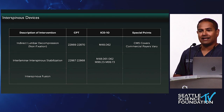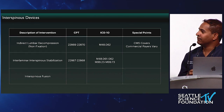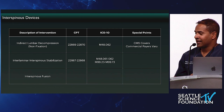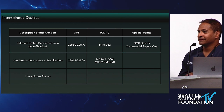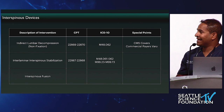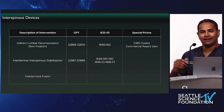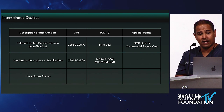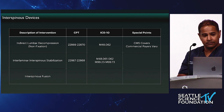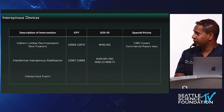For interspinous fusion, I left the CPT codes blank on purpose to lead to debate. The codes discussed are 22612 and 22840. There is a lot of discussion and debate around the use of those codes based on the vignette regarding adjunct to anterior fusion or facet fusion. John, do you have anything to add? I just utilize the 22612 code and don't add anything else onto that.